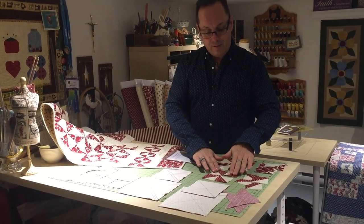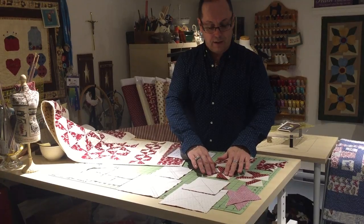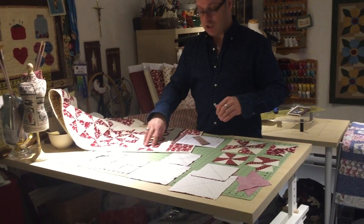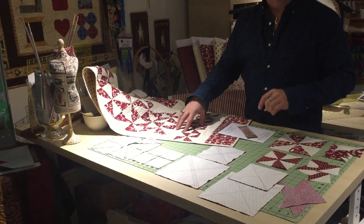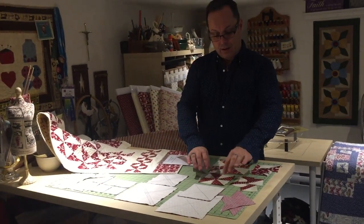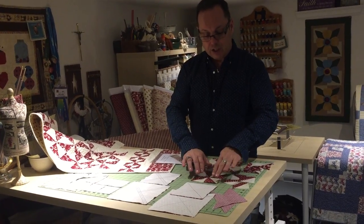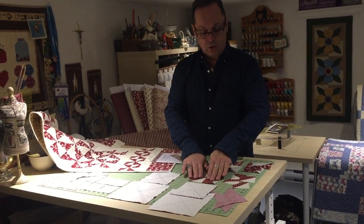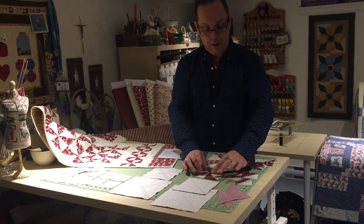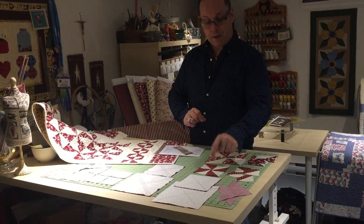As you can see, I've laid them out by simply turning the half square triangles to give myself this pinwheel shape for this particular runner. Once your pinwheels are turned in the right direction, I sew the two top ones together, sew the two bottom ones together, and then sew the top to the bottom, completing that pinwheel block.